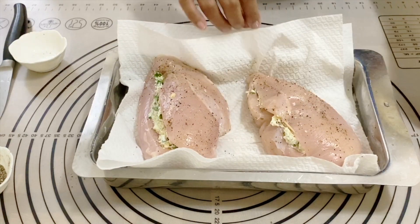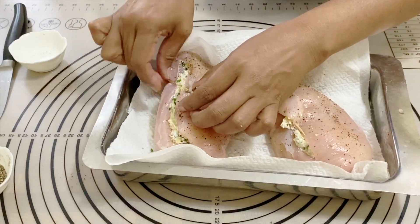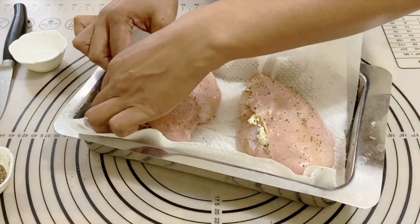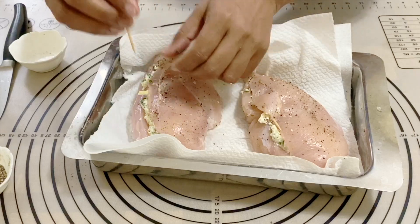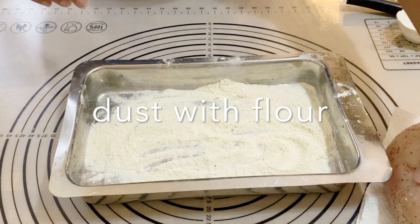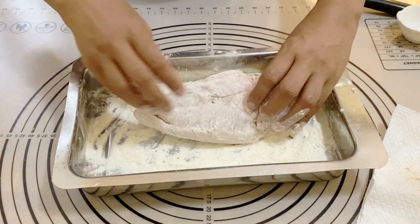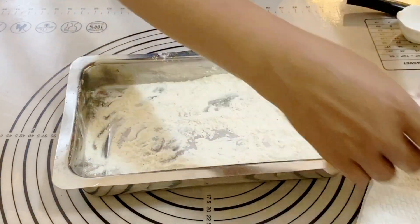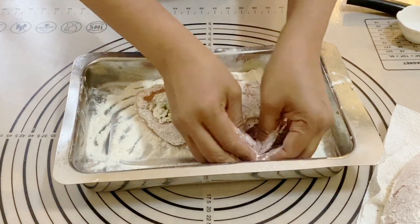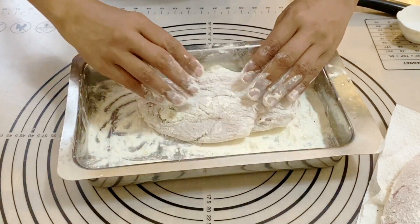If you haven't subscribed to my channel, I'd highly encourage you to do that. Don't forget to give this video a thumbs up and let me know in the comments if you try any of my recipes. Next, I'm going to coat the chicken in flour. The flour is going to give us a nice color when we cook it and will also thicken the sauce a little bit so we have nice juices in the pan.